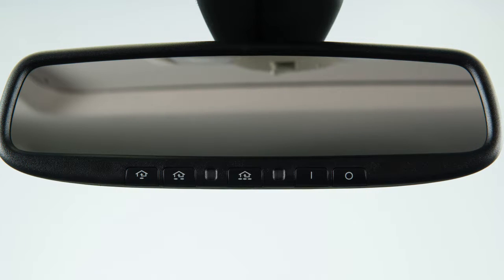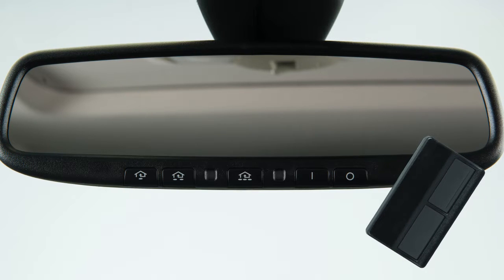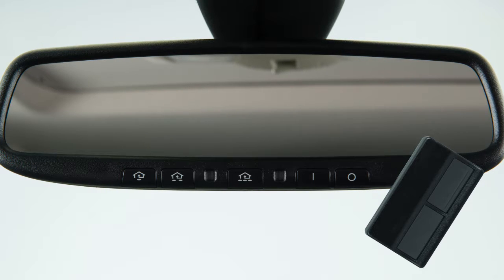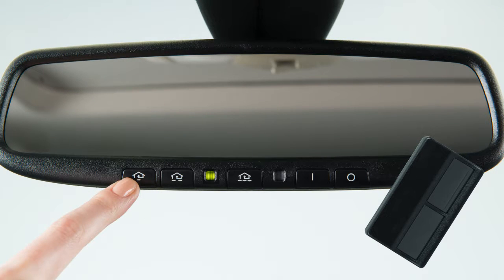Now you're ready to program. To begin programming, position the handheld transmitter one to three inches away from the HOMELINK surface. Using both hands, simultaneously press and hold both the HOMELINK button you want to program and the handheld transmitter button until the indicator light flashes, changing from a slow blink to a rapid blink.